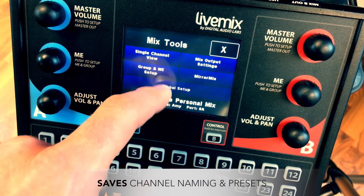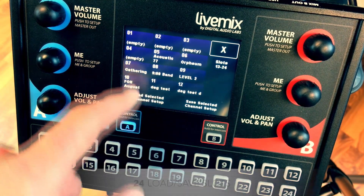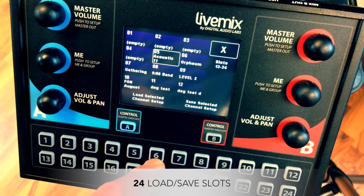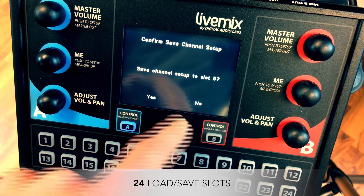Global templates save channel naming and presets as well as other global settings. There are 24 available load/save templates, making sound checks and rehearsals more efficient and respecting everyone's valuable time.